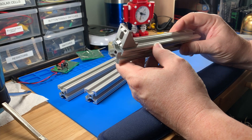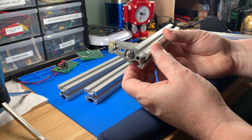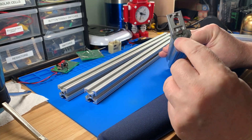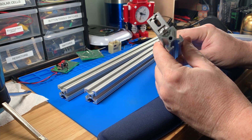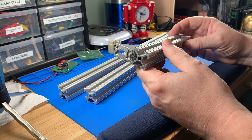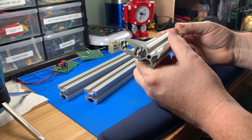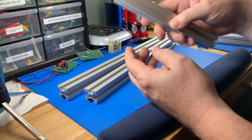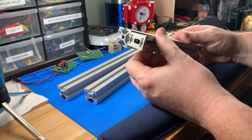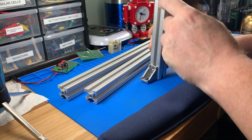I thought extruded aluminum might be overkill or too heavy, and it does have a little weight to it. But it's still aluminum, so it's very light. There's a good amount of material in there — when I bought it in a six-foot length it was heavier than I expected, since I thought it'd be featherweight. But it's actually pretty light. If this were steel it would be much heavier. Some people use this for 3D printers — it's really easy to adjust things.